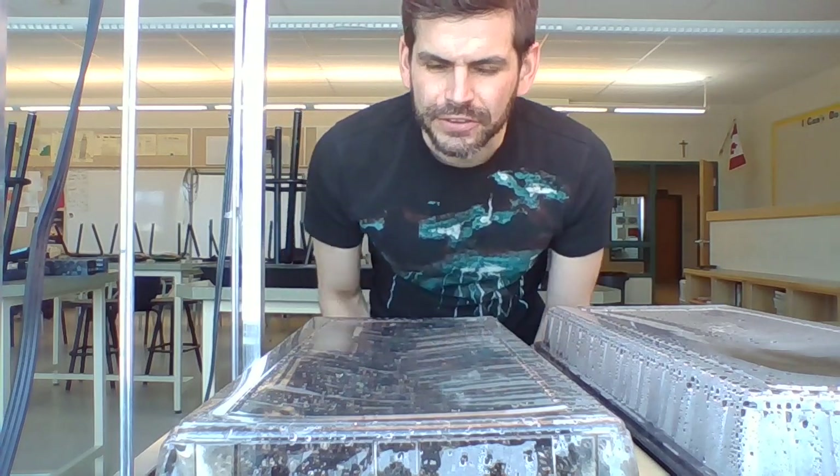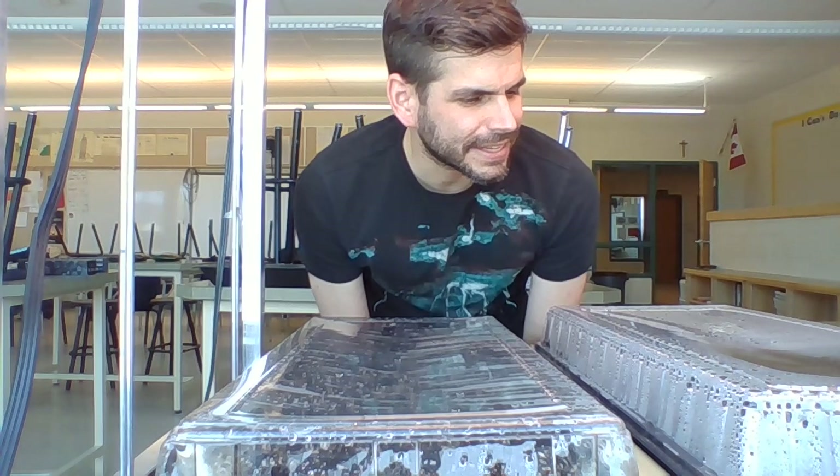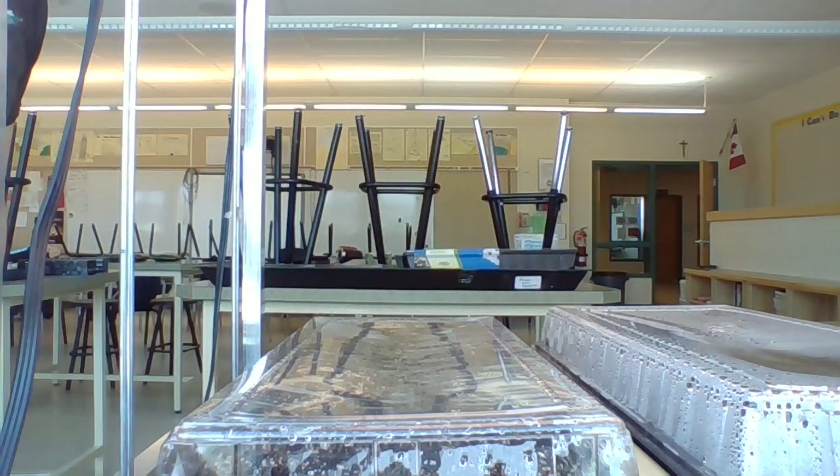The bristlecone pines seem to be growing quite well, so I'm very excited. And I think that's all I need to say for the bristlecone pine.